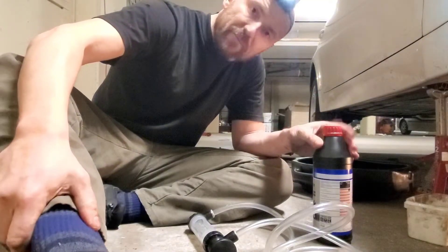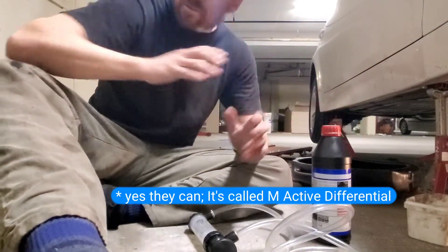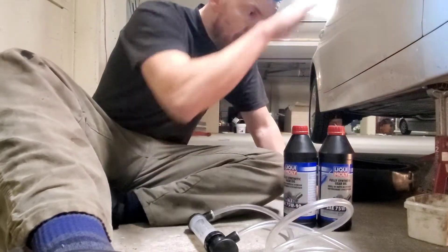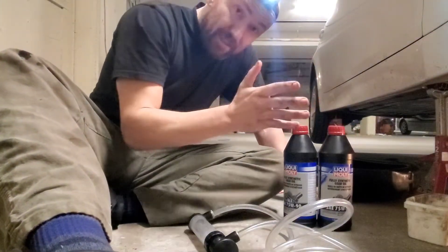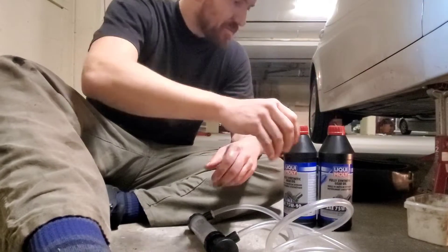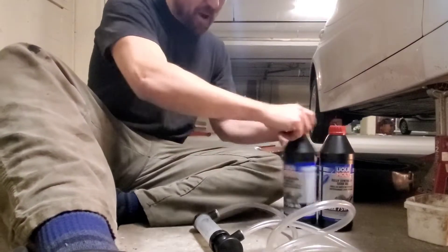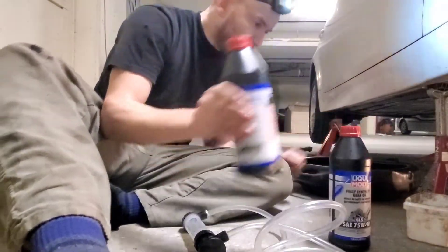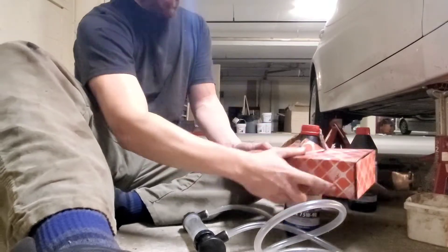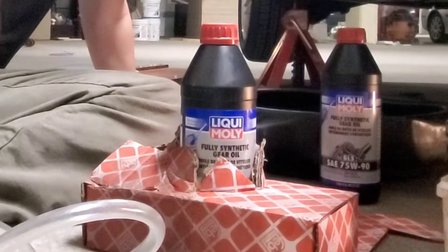Differentials aren't super complicated. Even BMW cannot complicate the front and the rear differential — they're just gears grinding together. There are no clutches, so no special additives are necessary. You're gonna need for each differential about one and a half liters. I bought four just in case. If you're a horrible klutz like me when you open the bottle and stick the pump in, find an old box and make a specialized cup holder for your oil so you can't knock it over.